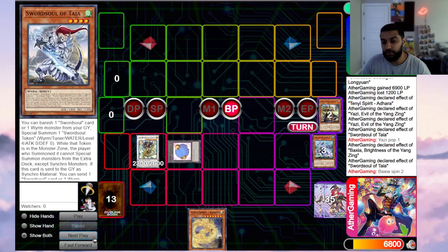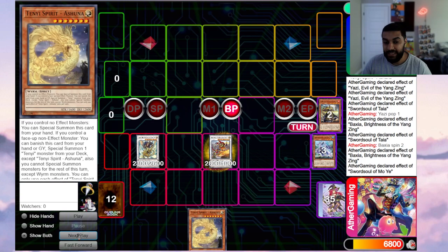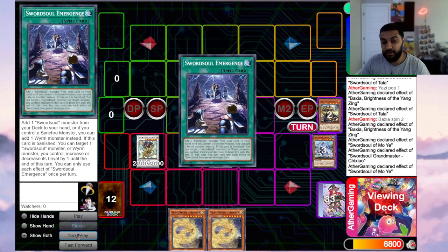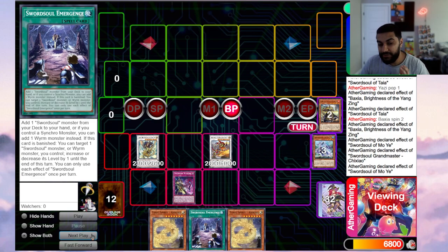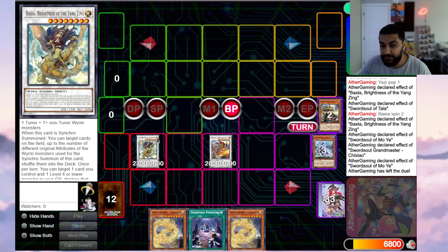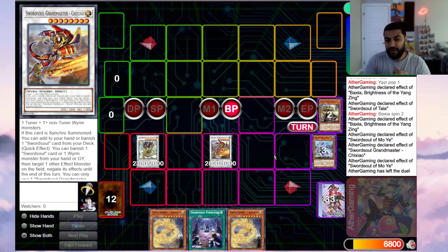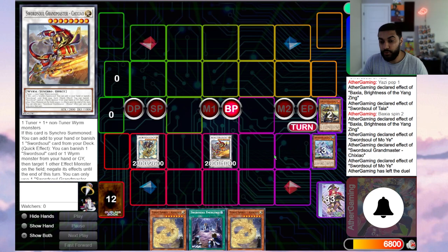From the Taya token you go into Baxia, which shuffles two cards back — then Tab mills cards. Baxia pops to summon Moyi, Moyi reveals and summons a token, synchro away into Shishao. Shishao adds Emergence, Blackout, or anything that helps facilitate plays. You also still have a normal summon, so if you have Ecclesia it enables even more plays. Alternatively, Baxia pops itself, rebounds any monster, then you synchro into Shishao and end on Shishao plus Dragon Berserker. You can see that just from these three combos alone, Swordsoul facilitates OTKs or solid plays going second.